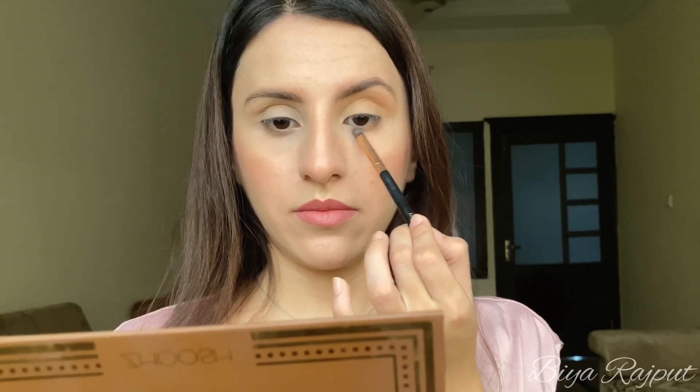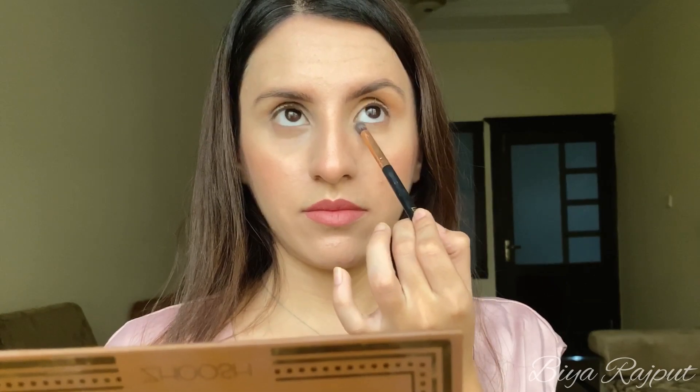Now you can see the difference. I'm applying the same shade that I applied on my crease to my lower lash line as well. Next, I'm taking this NYX Jumbo Eye Milk Pencil.